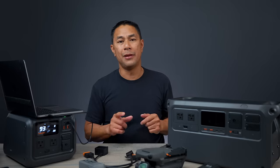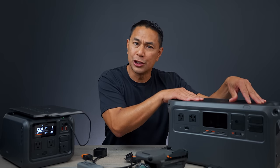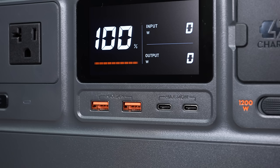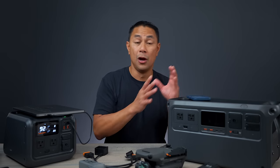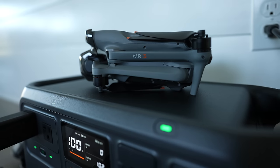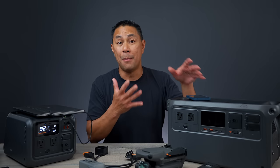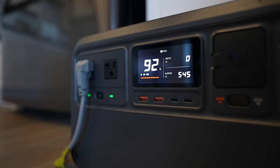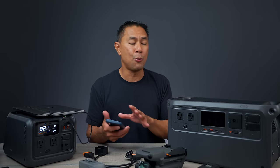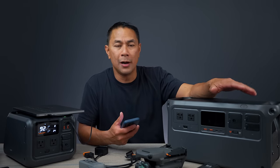One thing I noticed that I wish DJI would have put on these is some wireless chargers at the very top. Also, I noticed missing from DJI is the ability to monitor your batteries with an app. I would have thought there would be a full app for these power stations, but there isn't — so I'm not able to monitor battery temperature. It would have been nice to monitor through the app or make adjustments to how much input or output I want on these systems.